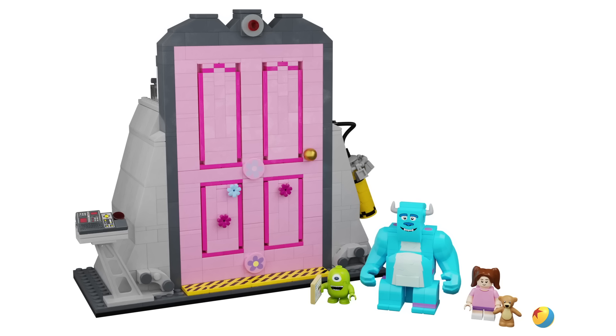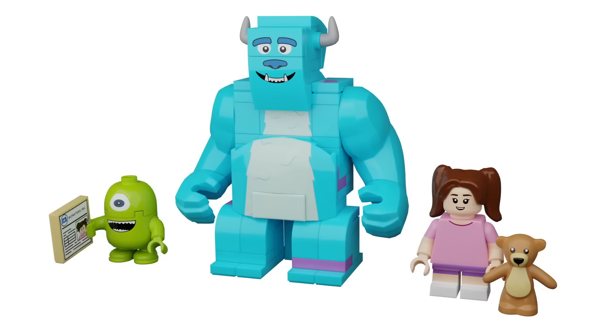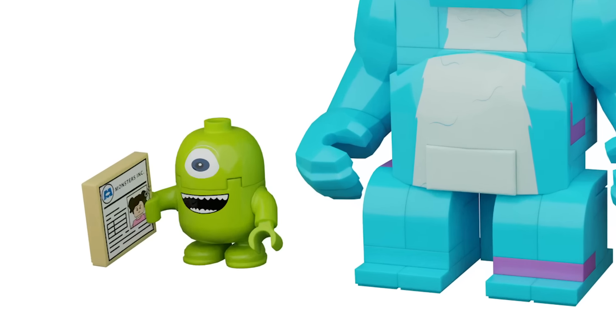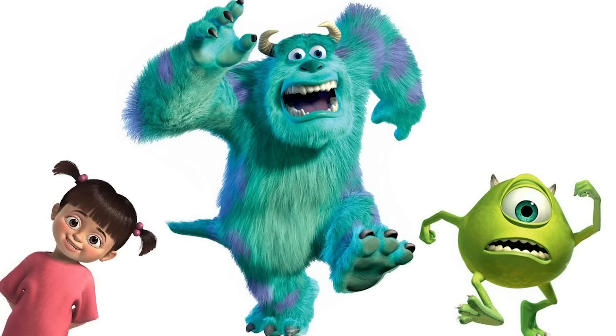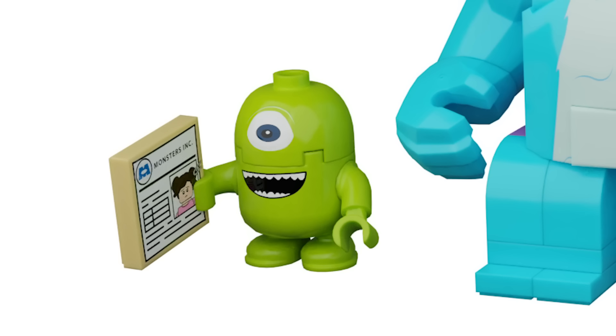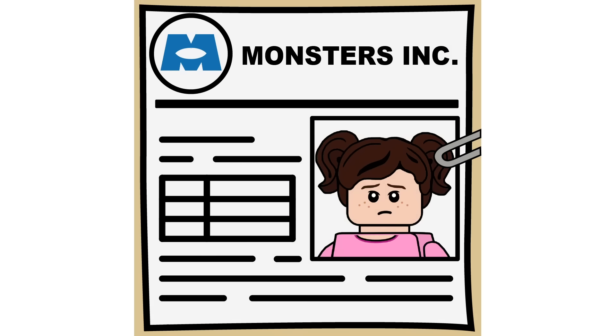Up first we have our three figures. Going from left to right, we have Mike Wazowski, which is built using those minion pieces — unfortunately, with no new molds, he's a bit more ovular than I would have liked and doesn't have his horns at the top. But I think it's a really good reincarnation using existing pieces, and he also has a two-by-two tile which is Boo's file.